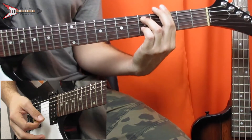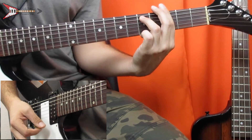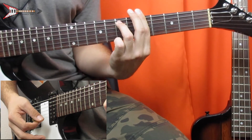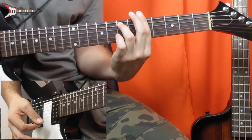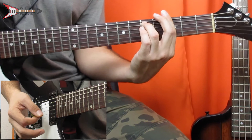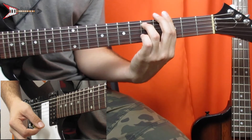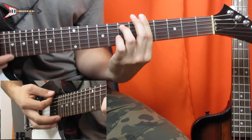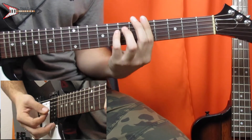And all put together it sounds like this. Now the lead.